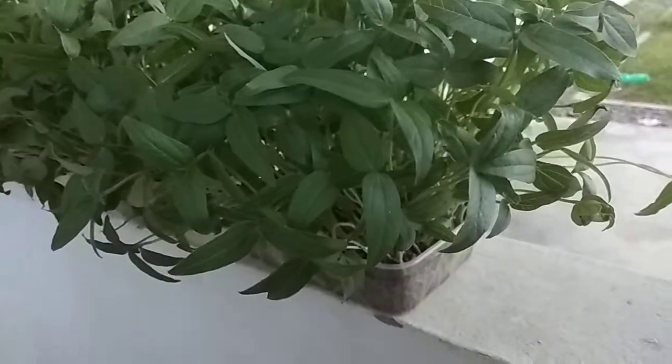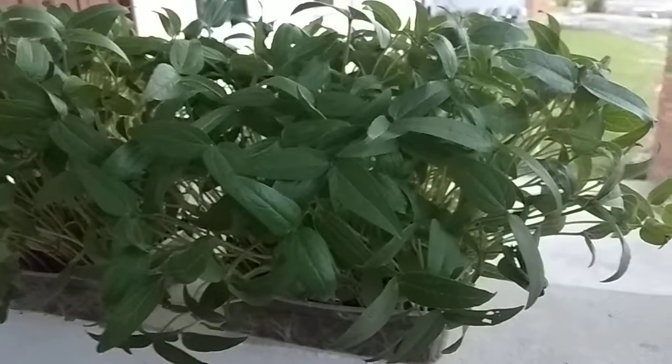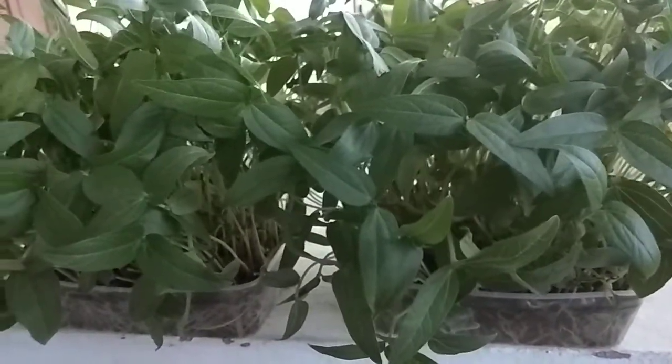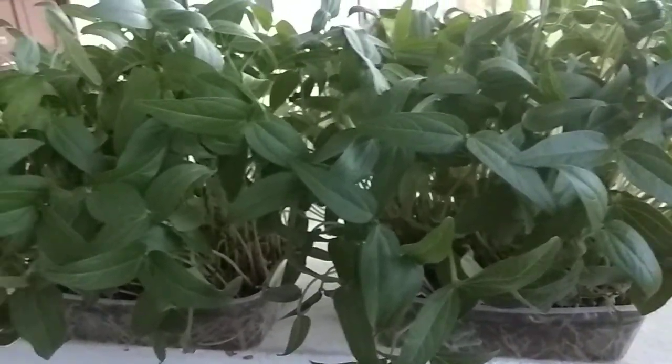Everyone who likes microgreens or fresh vegetables can easily grow them at home in any well-ventilated place. You can buy seeds from the market, soak them for around six to eight hours, place them on sand, and just wait.